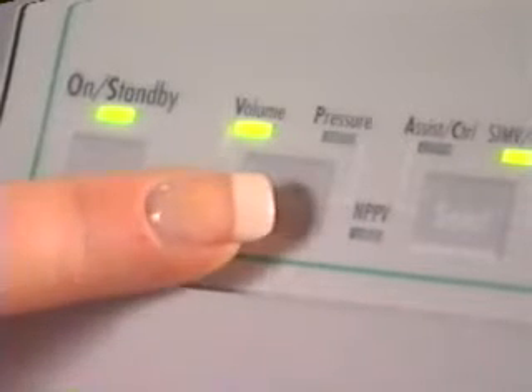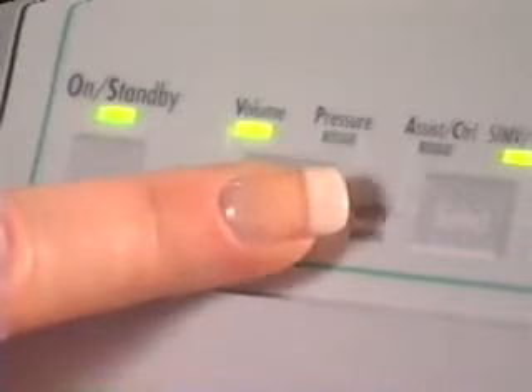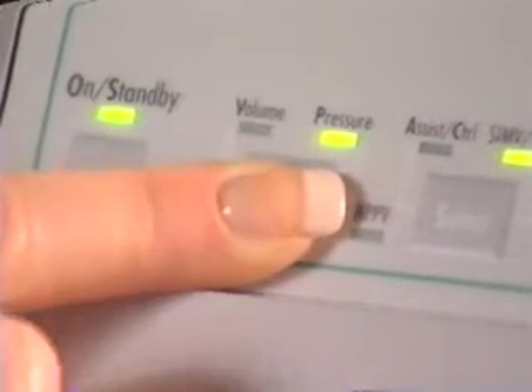Next is the breath selection control button. The clinician selects between volume and pressure breaths. Then, while the LED is still flashing, must confirm the chosen breath type selected by pressing the button again. When breath type has been confirmed, the clinician selects between assist control and SIMV/CPAP modes, and then confirms the selected mode by pressing the button while the LED is still flashing.